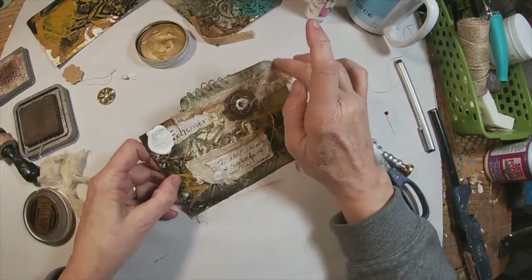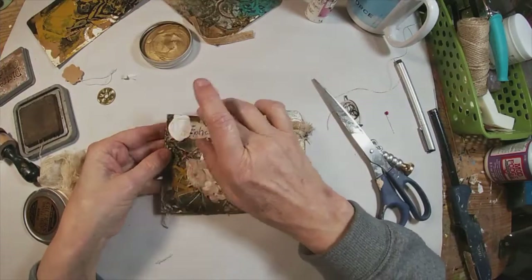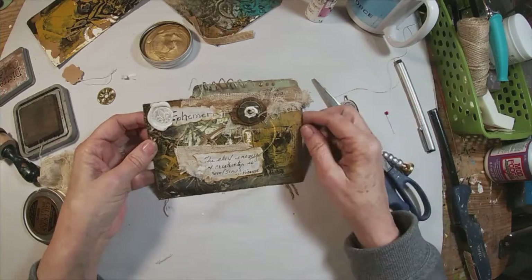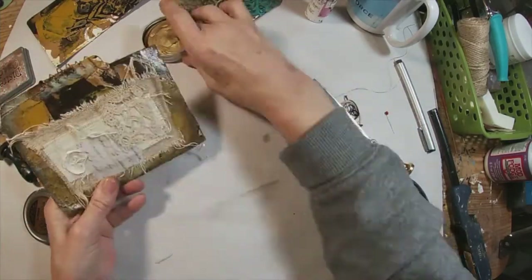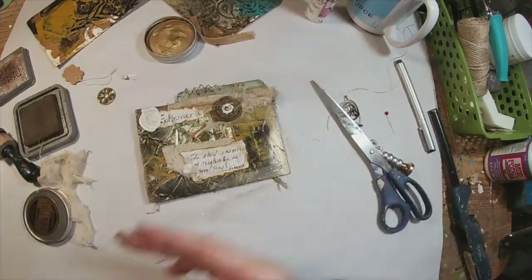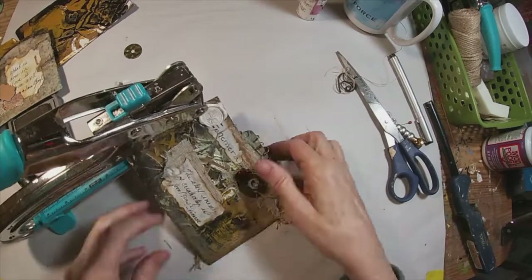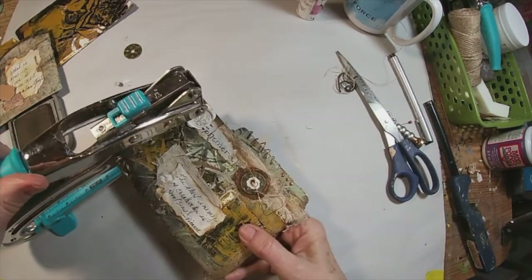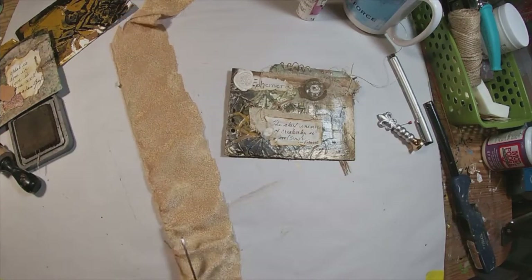Just adding that gilding wax around the outside edge — we've done that on previous tabs. I'll link the playlist at the end of the video. Each piece of this book construction is labeled in part one, part two, part three, so if you want to go through it from start to finish, you can. Now I'm punching three holes in the side.